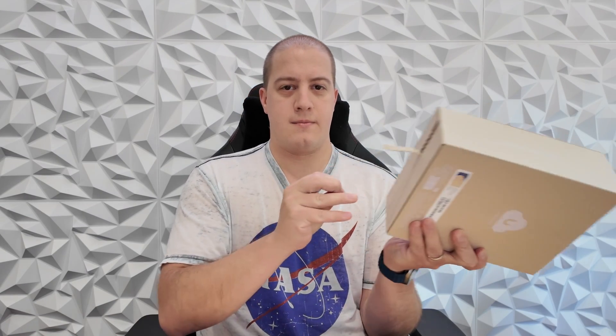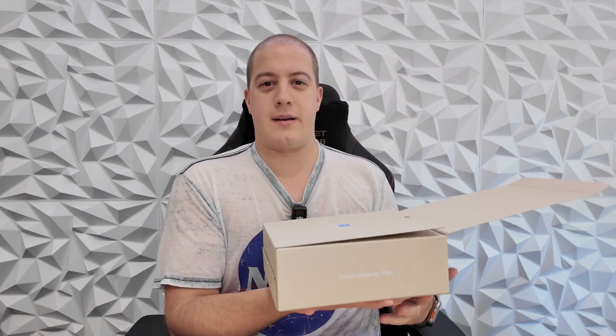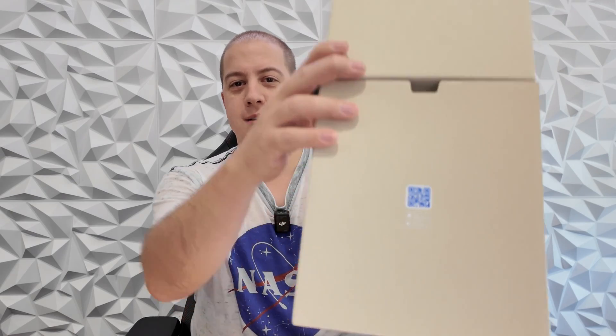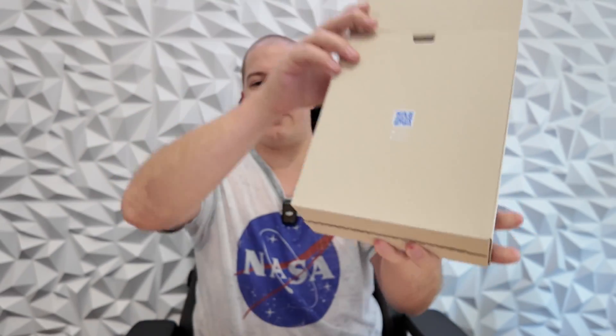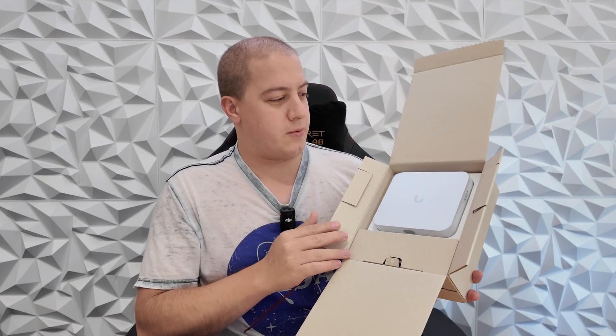Let's get it unboxed. Pull tab on the bottom here. Different sound than most other unboxings, and this is the first one I'm doing, so I am going to be as surprised as you by whatever we see inside. Flipping open the top of the box, you've got your getting started QR code there, as always, and then we've got a little bit different unboxing experience here than we normally would.